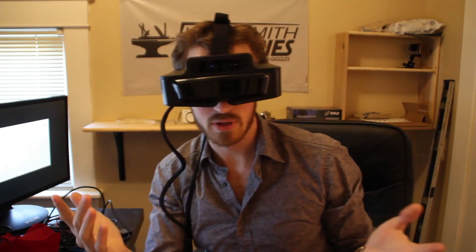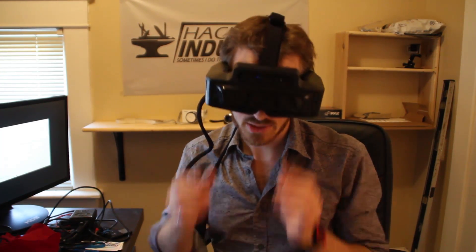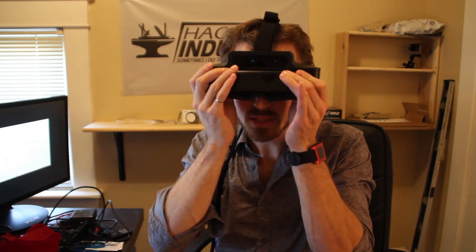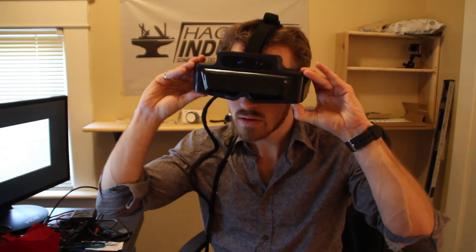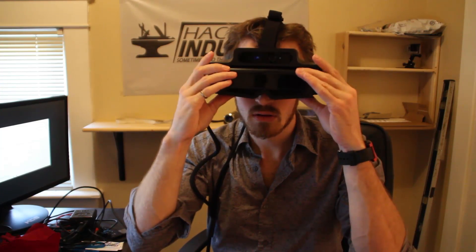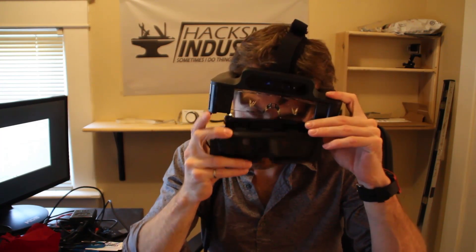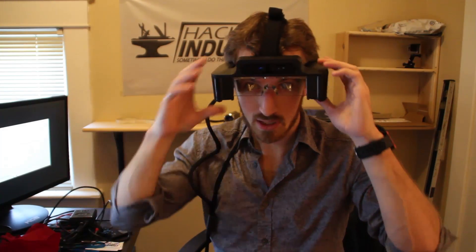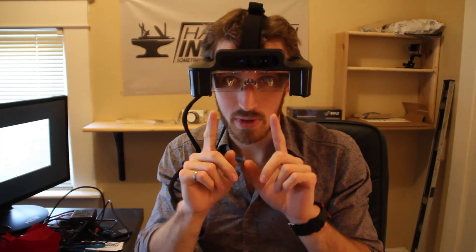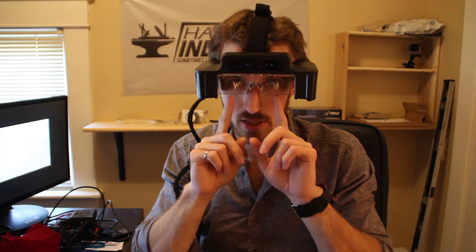So how they work is there's actually two transparent LCDs in front of your eyes — or actually it uses a type of optics to do that. It's basically a glass prism and there are two 45-degree internal mirrors in here.